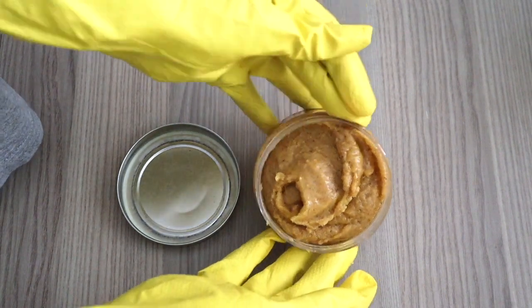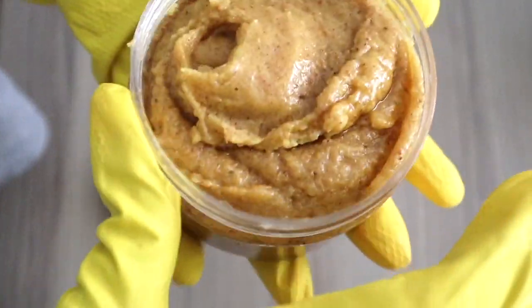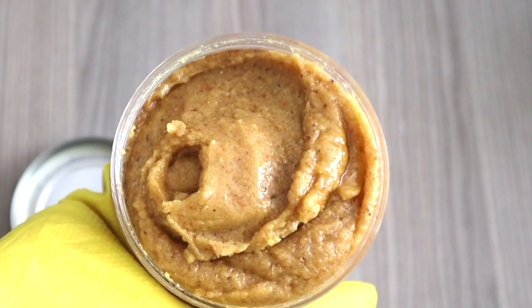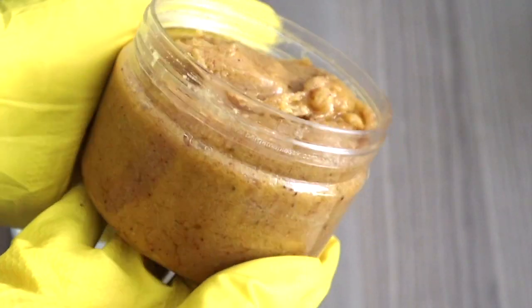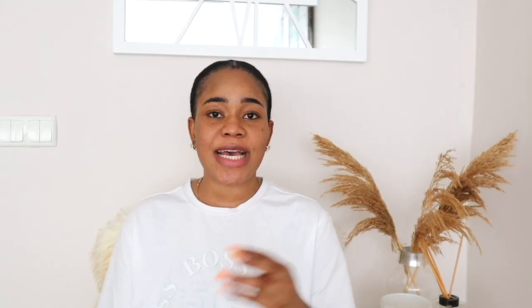Here we have our lemon body scrub. This scrub is efficient in sloughing away dead skin cells, giving you a brighter and lighter skin. We already know what lemon does, so don't sleep on this — it's one of the best body scrubs you're going to use on your skin.